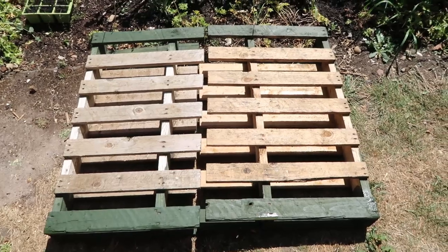Hello and welcome to my channel, my name is Angela, and on this plot here I grow my own organic fruit, vegetables and cut flowers. Today I've built myself a potting bench out of some pallets, and I'm going to show you how I did that.